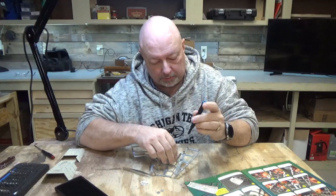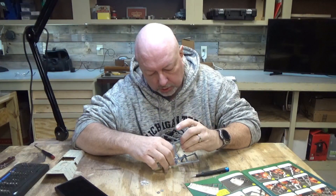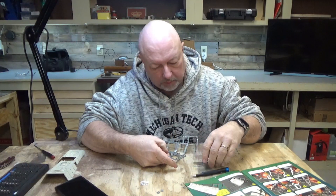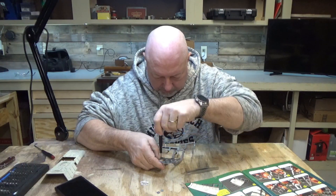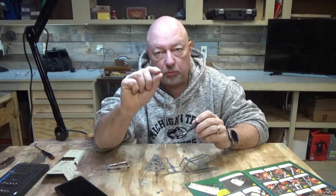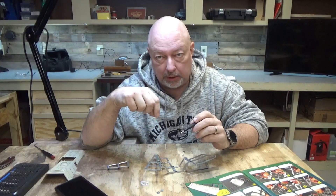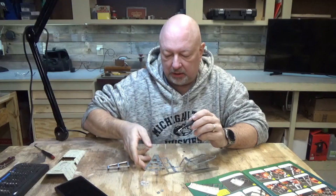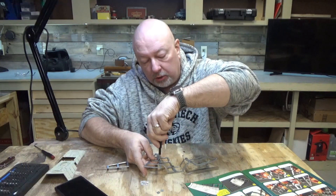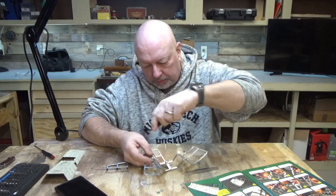Tip number one I'm going to share: when you're putting these pieces together, you need to make sure that they line up really super flush with each other before trying to screw them together. There was just the smallest little separation between the plate and the part, and it was starting to thread with them being separated, which meant it was never going to pull completely flush. Make sure your parts are completely together before attempting to put the screws in place.